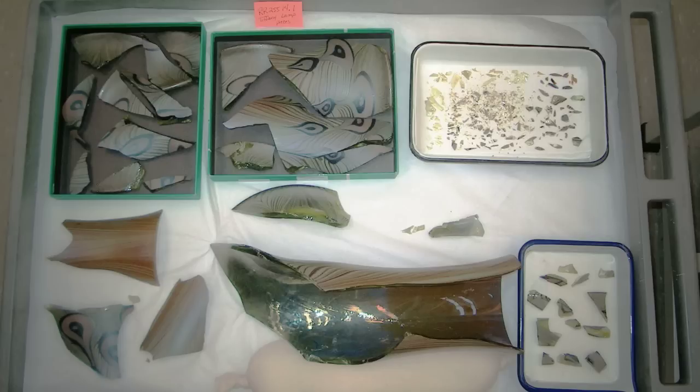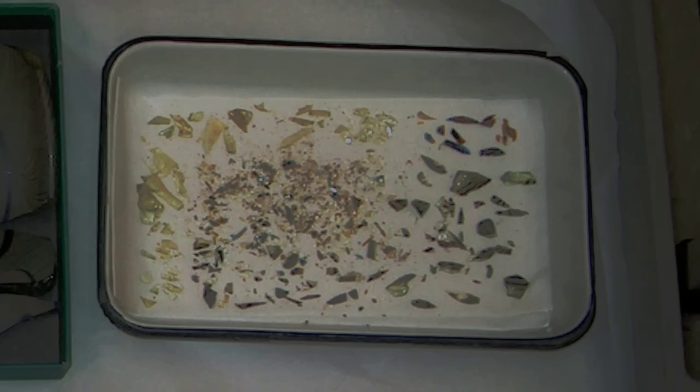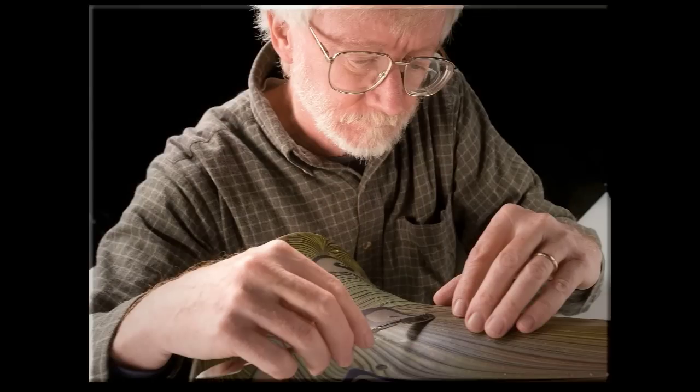There's a lamp upstairs that I did, a Tiffany lamp. It came in in about 40 pieces and with about 100 small fragments. I spent about five minutes a day working on that piece over a period of about three months — a total amount of working time of maybe 12 hours over three months.